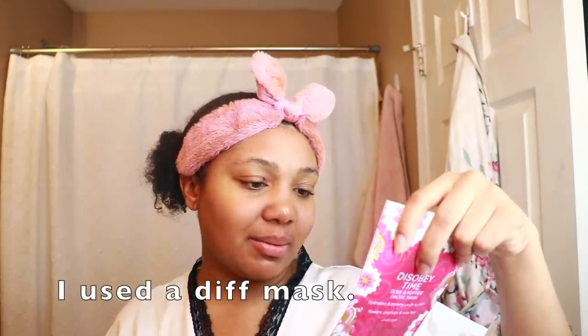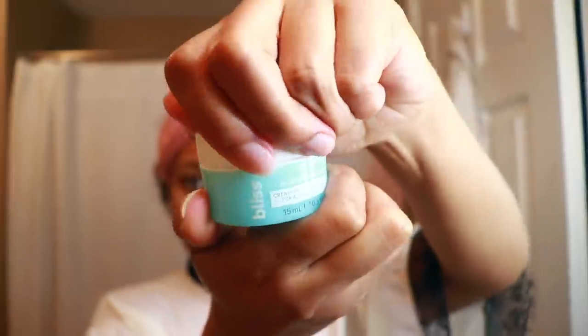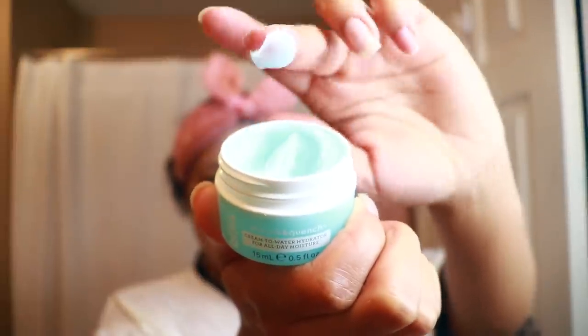I was going to do the mask, but it says to let it sit for 10 to 20 minutes and then massage all over the face, so I'm going to wait and do this tonight instead. For now, I'm going to put on this Bliss Drench moisturizer. I like to apply it on the forehead — it's nice and juicy and really hydrating. I basically just work it upward because it helps your skin defy gravity, or at least that's what I've heard.